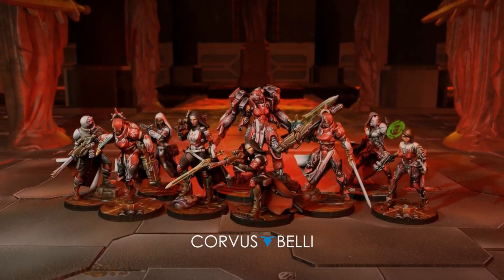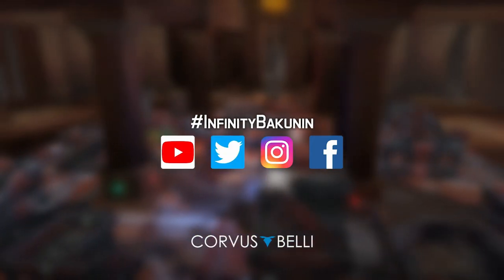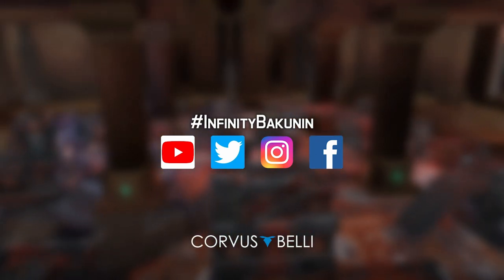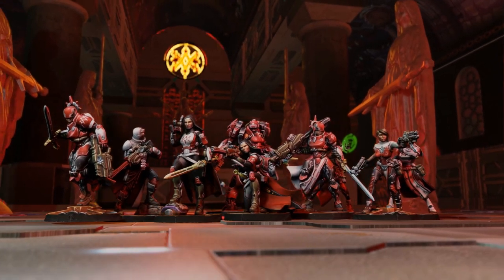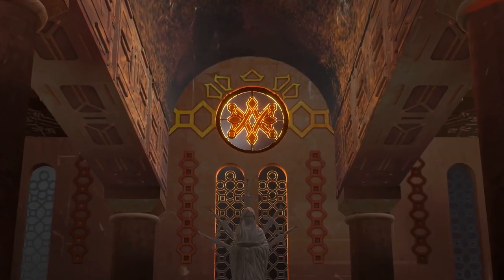It's the Bakunin Observance Week here at Corvus Belli, and we have some epic boxes to give away. Drop your comments using the hashtag Infinity Bakunin, and retweet, interact, and subscribe on YouTube, Twitter, Instagram, or Facebook for your chance to win a copy of this new Infinity Action Pack. Good luck, and keep connected.